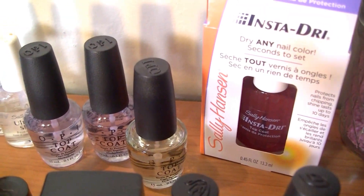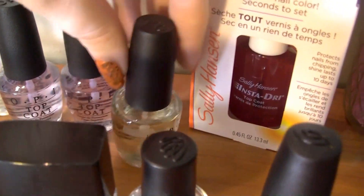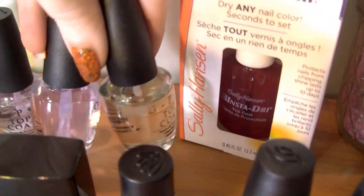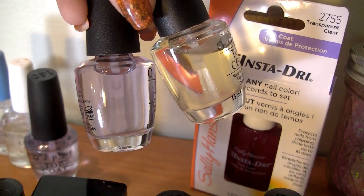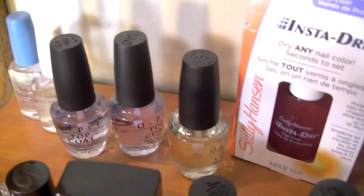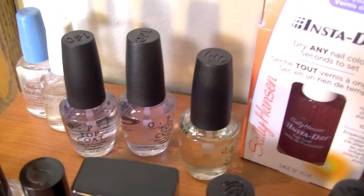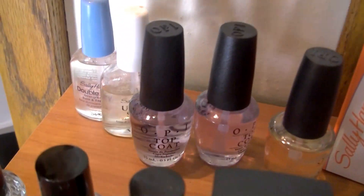I hate OPI's top coat — I don't think it chips well and I don't think it's very shiny. One of them even got discolored; it's supposed to be a clear, barely blue-tinted base and it turned yellow. I do want to keep them though, because eventually I want to try frankening and making my own nail polish, and I think those would work well for that.